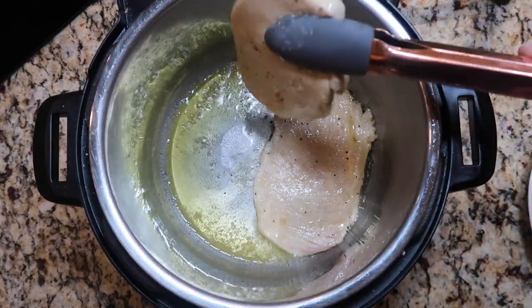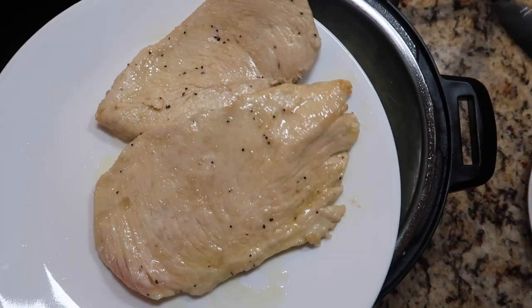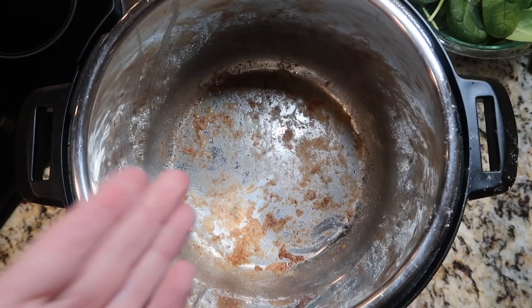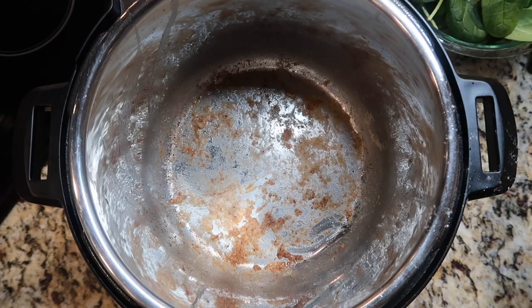I'm going to take my chicken cutlet and put it on a plate — it's just a very light sear. I'm going to repeat the process with the rest of my chicken. And there is all of my chicken nice and seared. Now we're going to go to our pot, which is going to look kind of dry because most of that oil was absorbed by the chicken.